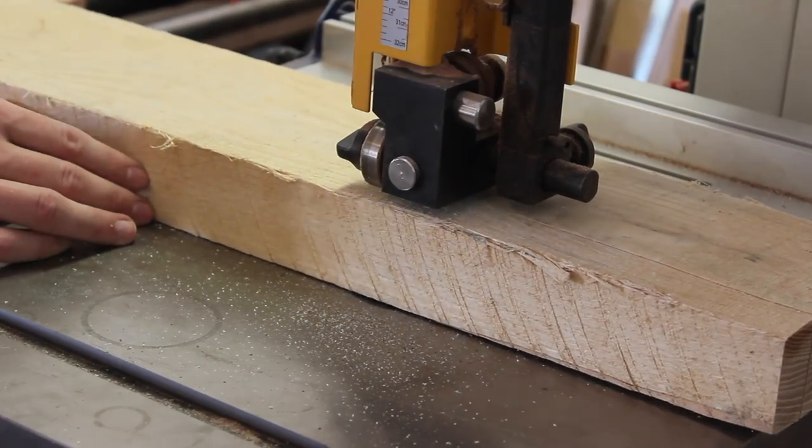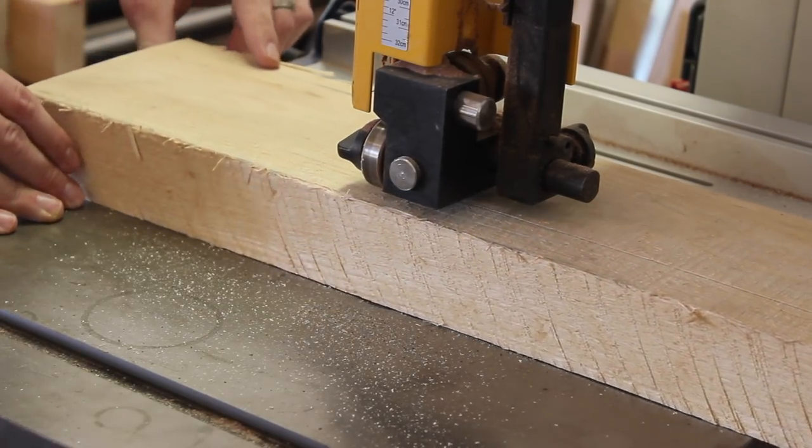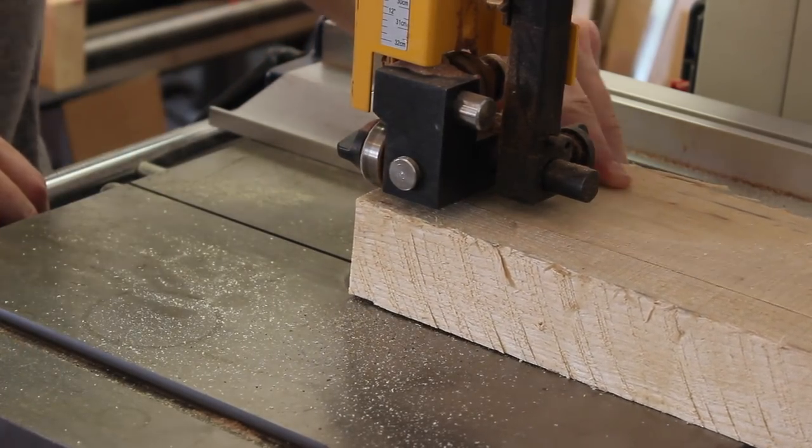The material for these legs were a little bit too wide for what I needed, so I took them to the bandsaw to get trimmed down to about 3.75 to 4 inches wide. After that I took it to the jointer and planer to get them milled down even further.